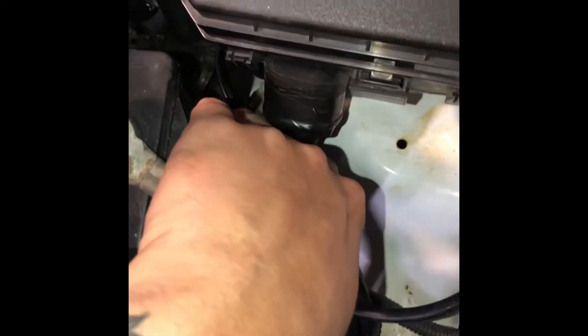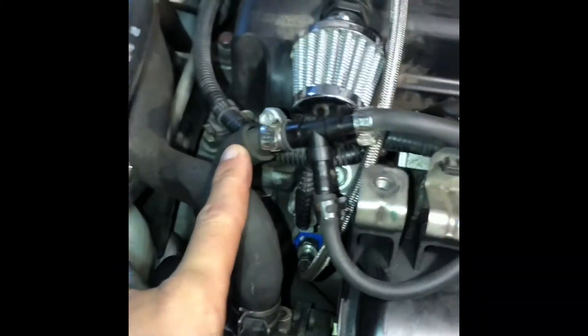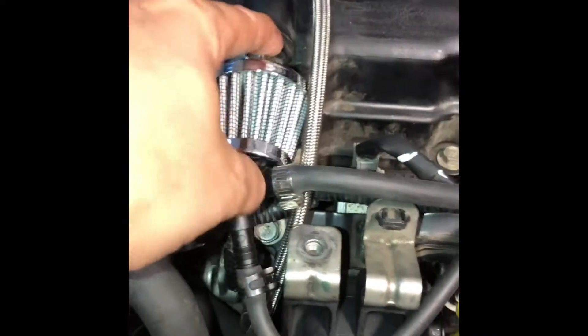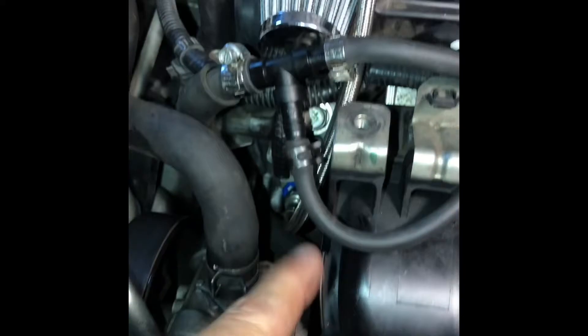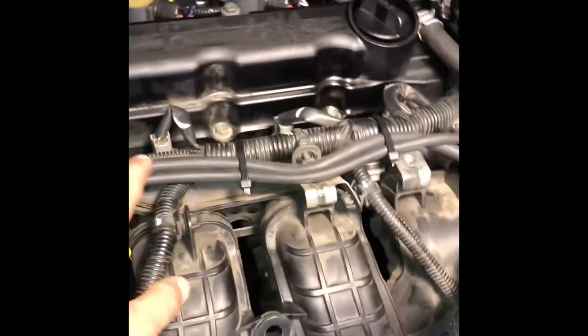Now you've got the blow-off valve. Here's how I did the vacuum lines. Your PCV valve is normally right here, connected to this hose. I got one of these fittings, put it on my PCV, and used it for vacuum. I teed off of it once to go to the wastegate, and the other tee runs over through here, dips down, goes underneath the car, and hits my boost gauge.